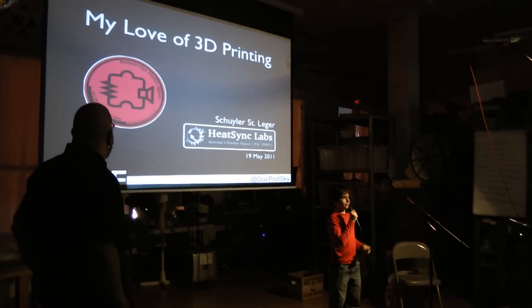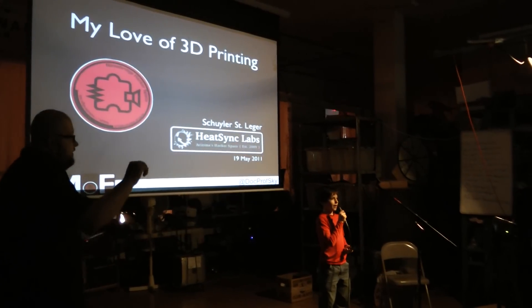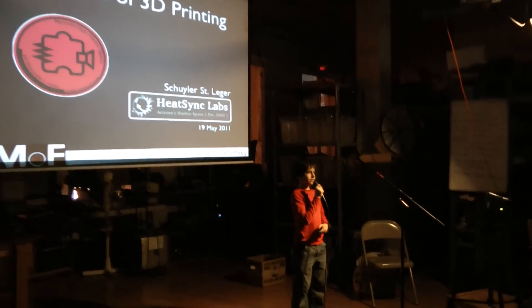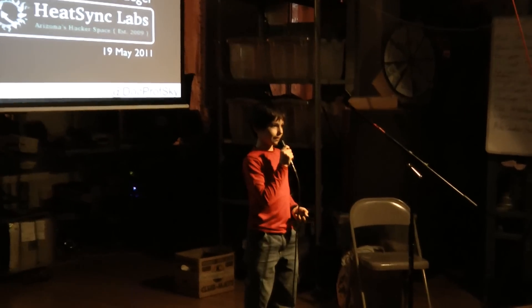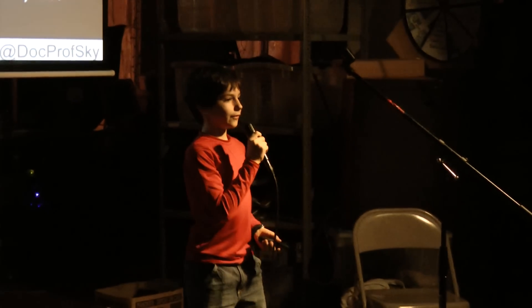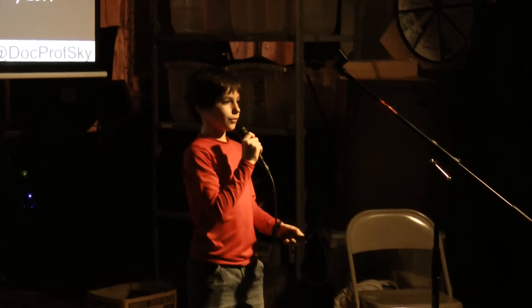Thank you. Good evening. I'm Skyler, I'm from Phoenix, Arizona. I'm part of Pete St. Labs, our local hackerspace. Love those guys. And I'm here to tell you about my love of 3D printers.